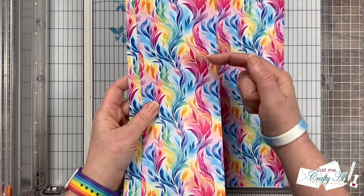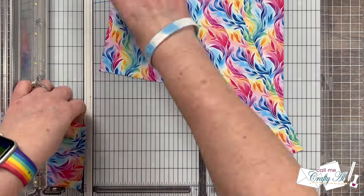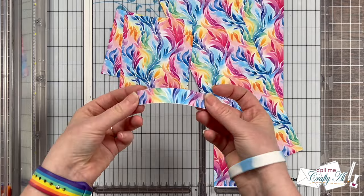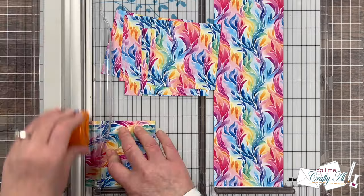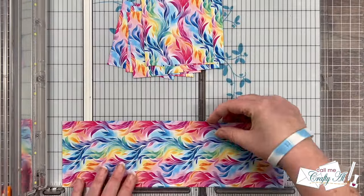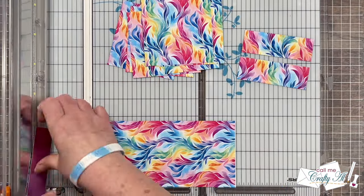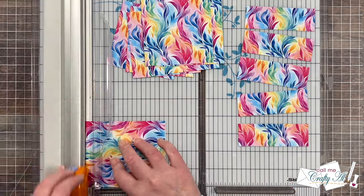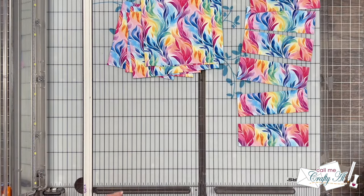I'm going to take two of those columns and cut them into three pieces that are three and three quarters inches tall. Just a reminder that you don't need to try to remember any of these dimensions — I will tell you later how you can download the free printable. On the remaining column I'm going to cut that into six pieces that are one and a quarter inches tall. I did keep a hold of that scrap at the end; I might use it later to decorate the insides.